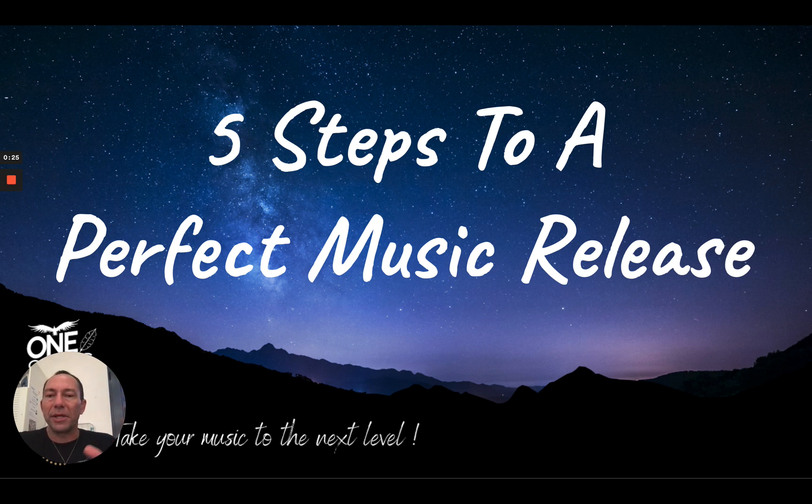The three separate mini courses exist because I realized that each of you musicians are in different places when it comes to releasing music. This first intro course is set for beginners. I'd like you to do this course if this is your first music release — if you've never released music before and this is your first time.